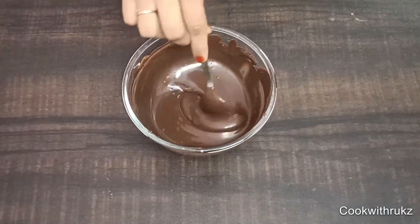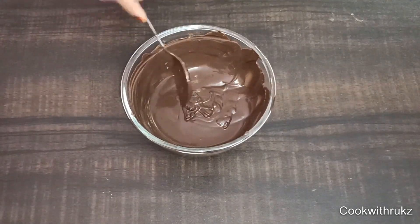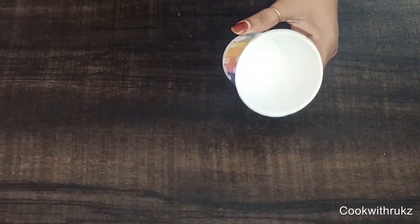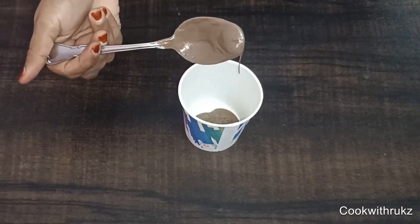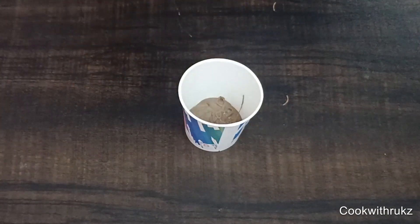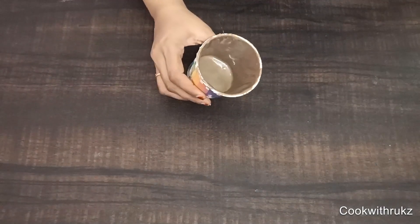Step number three: I will add the melted chocolate — I have melted milk compound chocolate. We will pour it into the cup mold. As shown on the screen, coat a thick enough layer of chocolate. Now freeze it for 7 to 8 minutes.